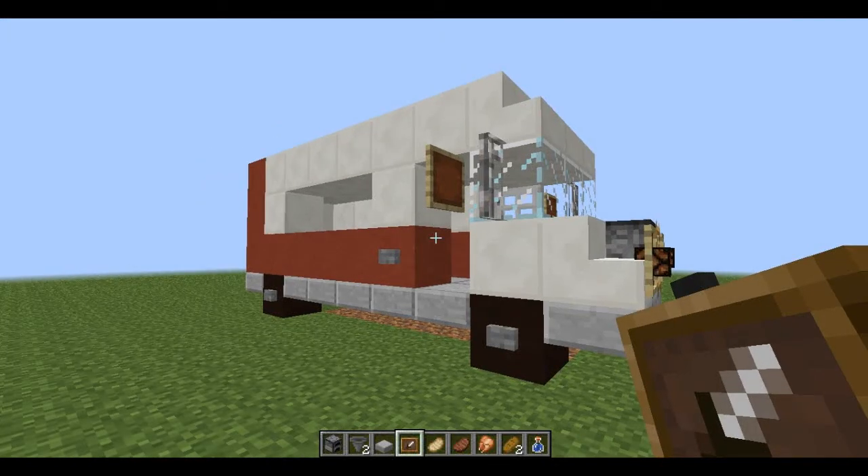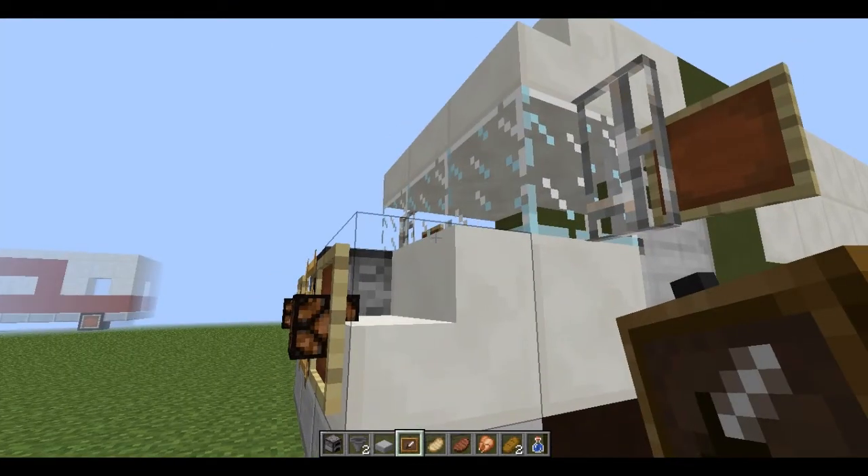Hello and welcome back to this sort of mini-series. In the last episode, I showed you how to build a delivery truck, which is standing right next to me.